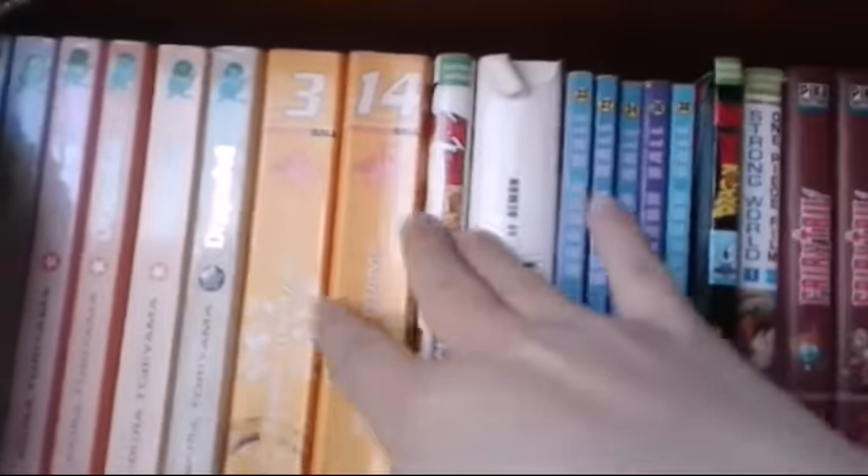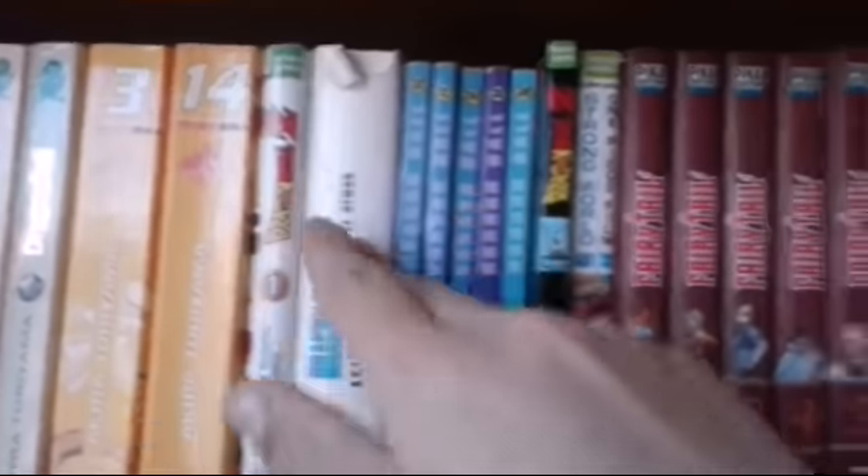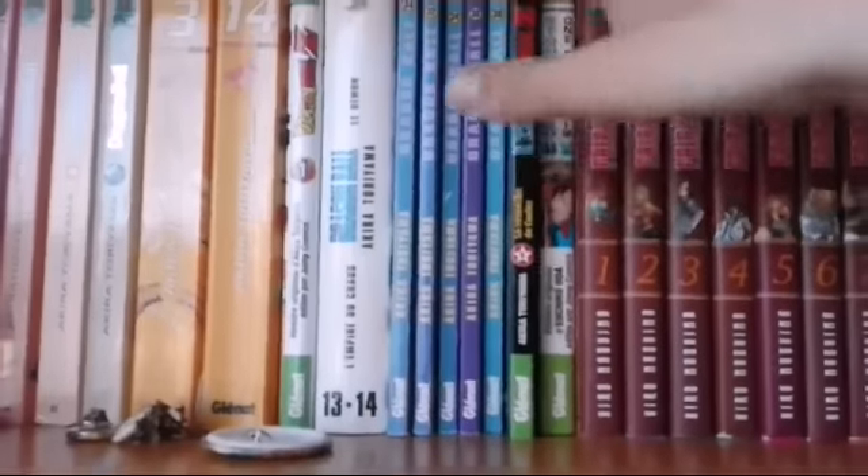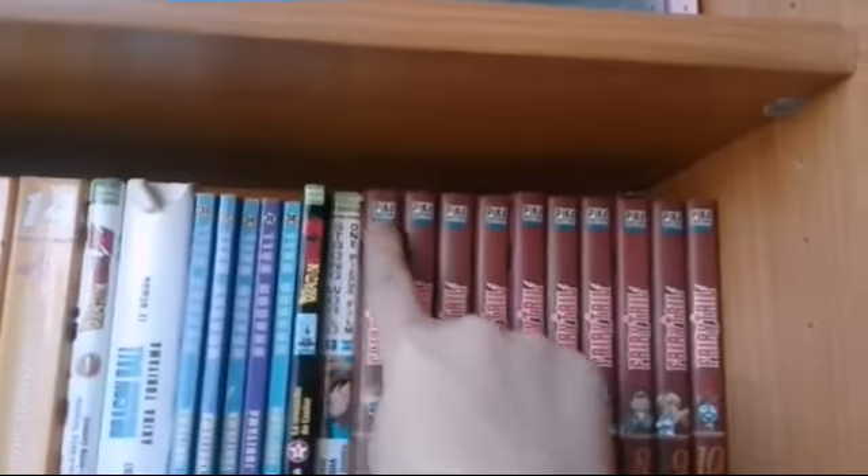Après nous avons du tome 32 au 42, donc la fin de Dragon Ball. Là on a des mangas en double volume, un manga en couleur en double volume, des petites éditions, un film en couleurs. Et là on a le film, le tome de One Piece, pour voir. Donc c'est trié par édition.